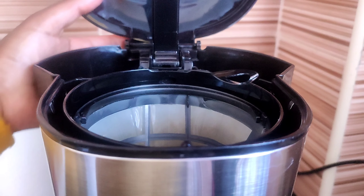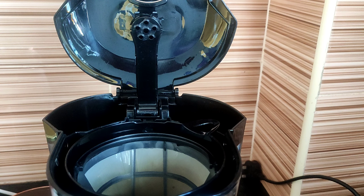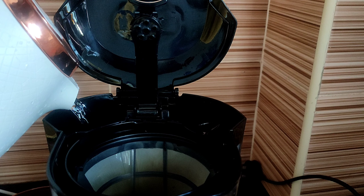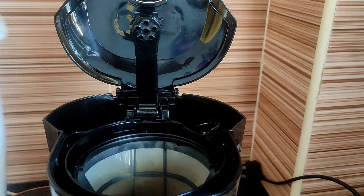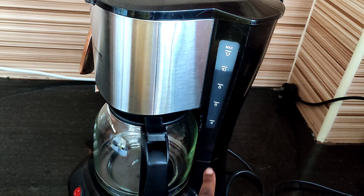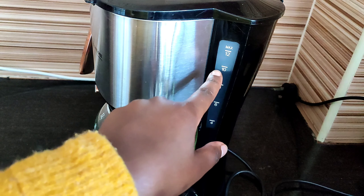Most people get confused about where the tank is — I also did when I first got it. So this is the tank: you see there's a filter here, and this is the tank at the back — this is where you put your water. I want you to see where I'm actually putting my water. You can put as much as you want as long as you don't exceed the limit. This is the maximum — don't exceed it.